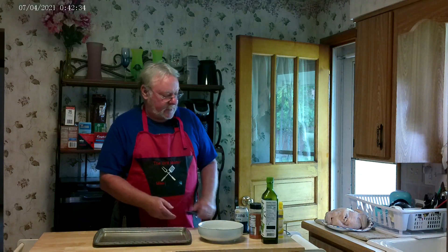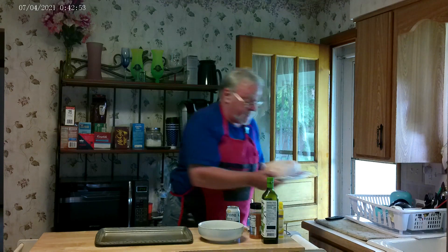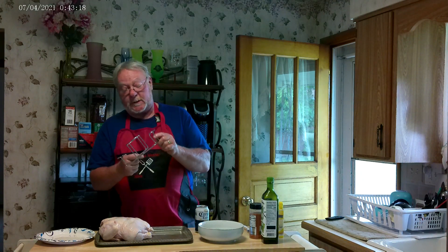Hello everyone and welcome to the channel. Today we're going to be making a beer can smoked chicken, and happy 4th of July to everyone. Today's the fourth and our star of the show is this whole chicken. What we're going to do is stick a can of beer up this chicken's butt and put it in our smoker.